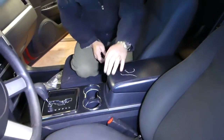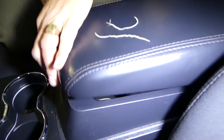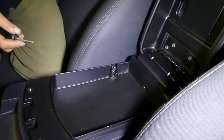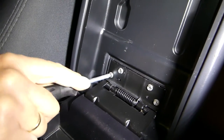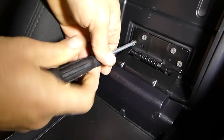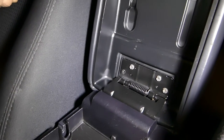First thing we need to do — you can see that armrest right here, it's pretty bad. It has so much wear, and that's normal for these, even though the car has only 90,000 miles. You need to open it, and once you open it there are a few screws to remove with a screwdriver or a seven millimeter socket. We're gonna go ahead and remove those now.